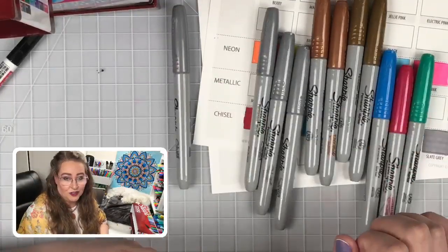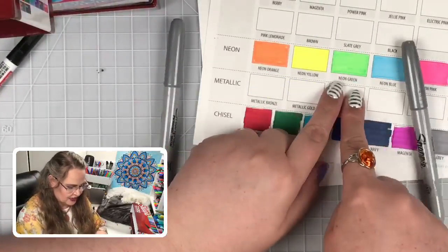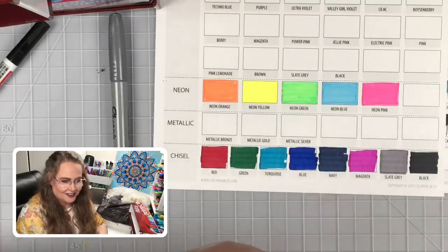As I swatch these, we're going to talk about why these are different from all the others. When we were swatching the neons you can see how streaky neon green is - it's not an alcohol marker. As I was laying it down it felt different, and when you smell it, it smells different. I'm going to let our resident smeller smell it. Here's a standard Sharpie - that smells kind of sweet. Now smell one of the metallics. It smells like paint. It's paint. That's how they get the opacity.